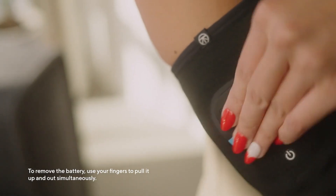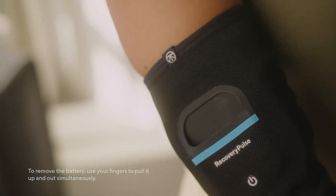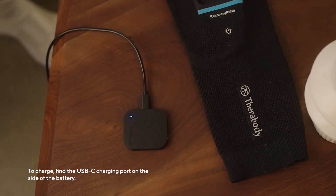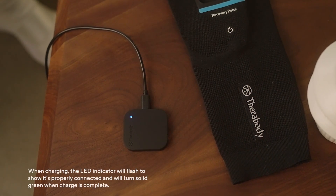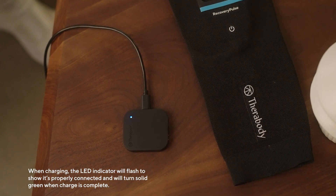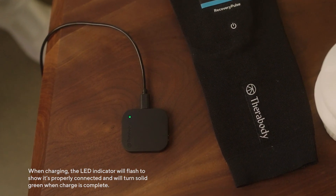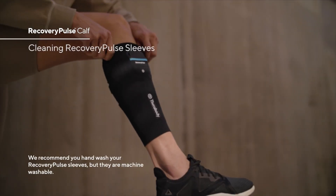To remove the battery, use your fingers to pull it up and out simultaneously. To charge, find the USB-C charging port on the side of the battery. When charging, the LED indicator will flash to show it's properly connected and will turn solid green when the charge is complete.